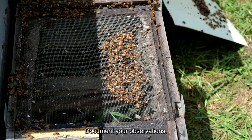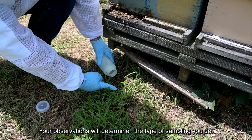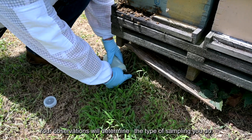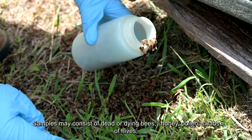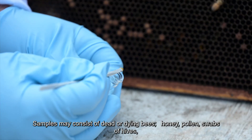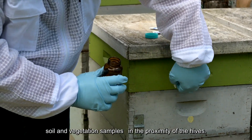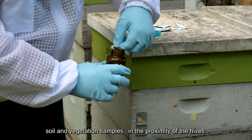Document your observations. Take photos of the number of dead bees present at the hive — your observations will determine the type of sampling you do. Samples may consist of dead or dying bees, honey, pollen, swabs of hives, and soil and vegetation samples in the proximity of the hives.